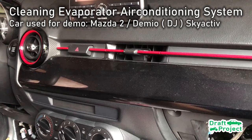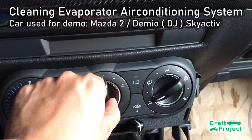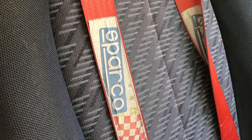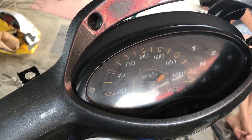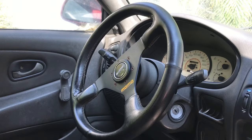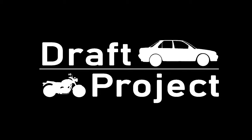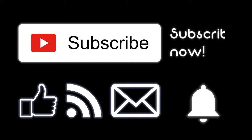Hi guys and welcome to my channel DraftProject. In this video, I'm going to show you how to clean your car's evaporator using only a can of cleaner. Before you watch this video, subscribe now.